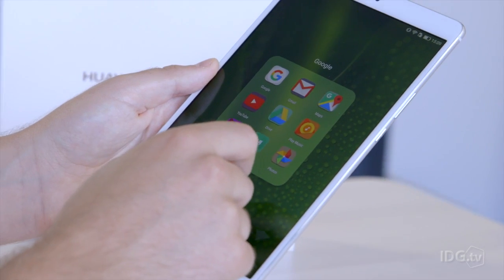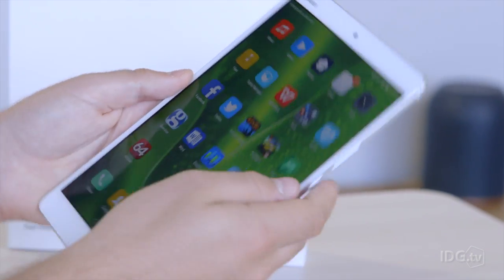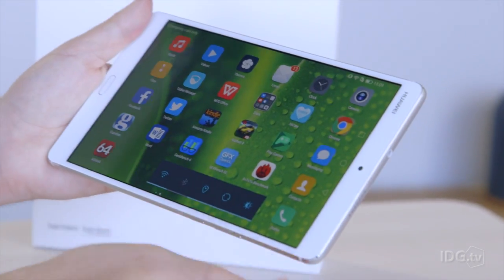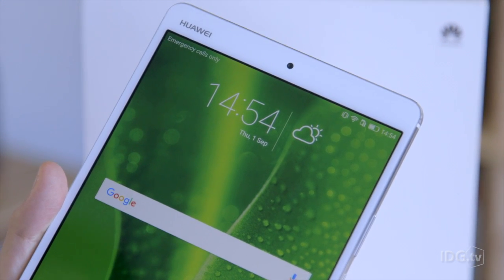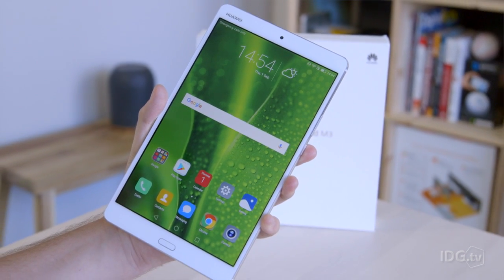If you want a tablet — and it's strange that not many people do these days; most people buy one and keep it for years — but if you're after an Android tablet in the 8-inch size, which is a bit of a niche nowadays, the Huawei MediaPad M3 is well worth a look.